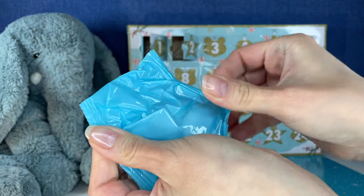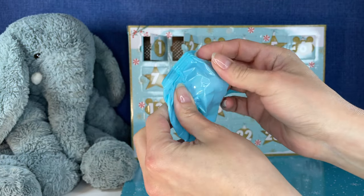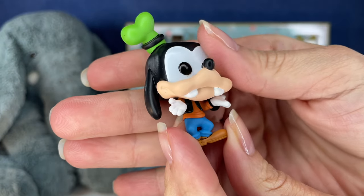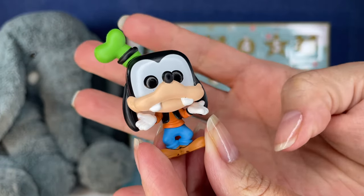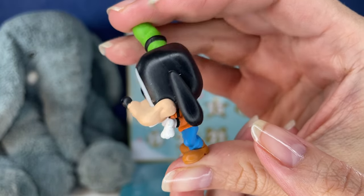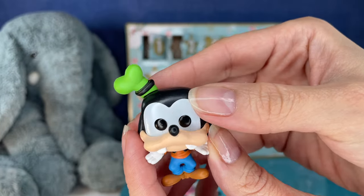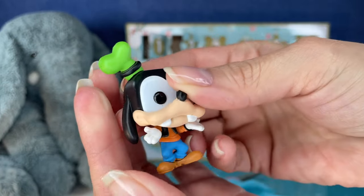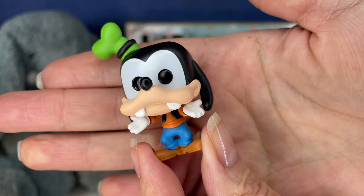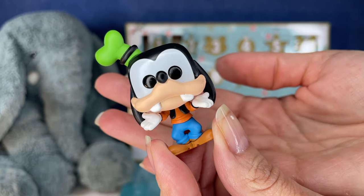Next up, we have Goofy. Oh my gosh, he's so cute. He's like a little baby Goofy. Doesn't he look like a baby? Or do they call him chibi characters? His little hat's so cute. There's no Christmas theme to Goofy — it's just him shrugging. Like, 'I don't know why I'm not Christmas. I'm still cute.'